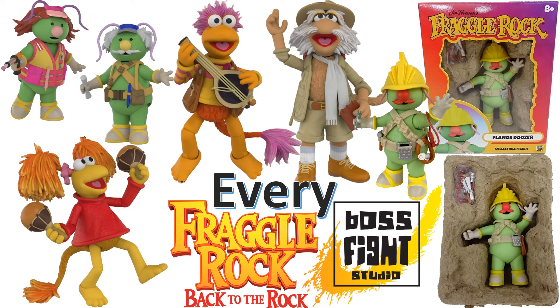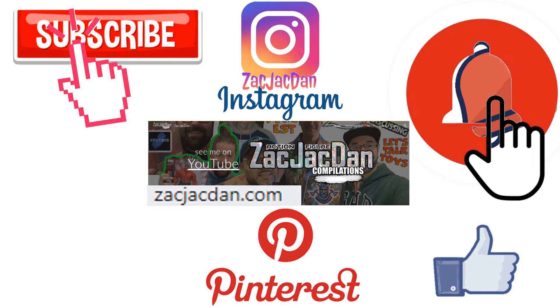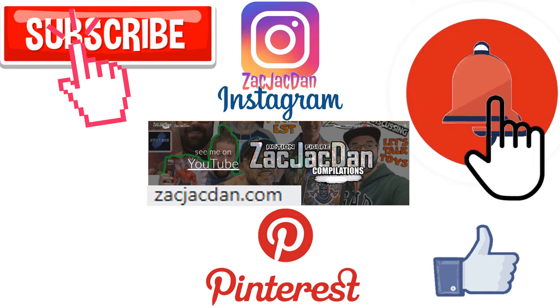Guys, I hope you enjoyed this video. Leave any comments, hit that notification bell so you're aware of any new videos. Subscribe to the channel, hit that thumbs up, and I'll talk to you guys later. Don't forget to check me out on Instagram, Pinterest, and especially over on ZachJackDan.com for all the photos you want of these videos.